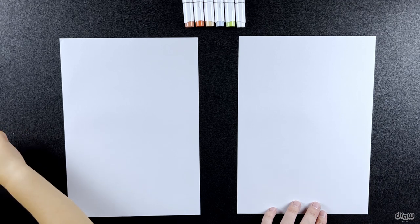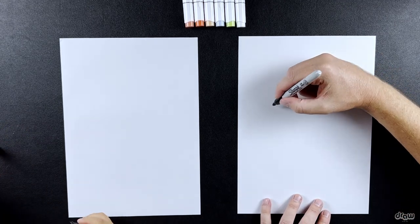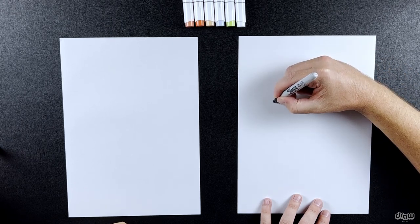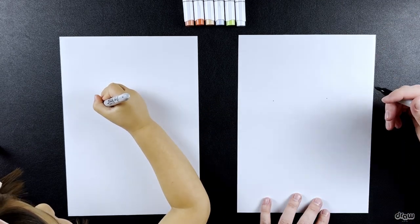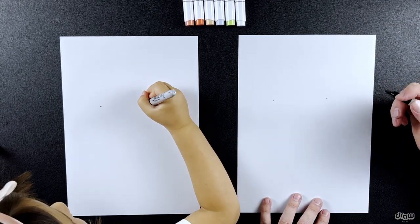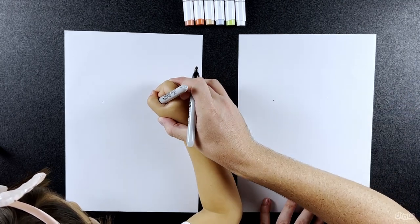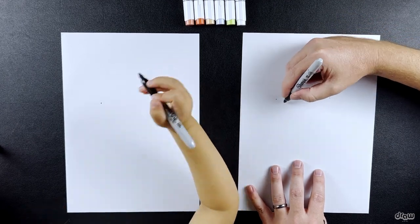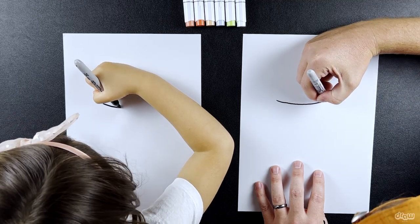Okay, first things first — we are going to draw the cup of our bubble tea. So what we're going to do first is draw the lid. We're going to do two points, so you can do these two points. And we're going to join these two points a little bit lower. Draw a point there, and then we're going to join these points with a little bit of a curve.